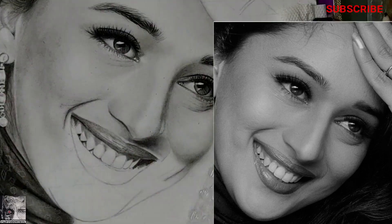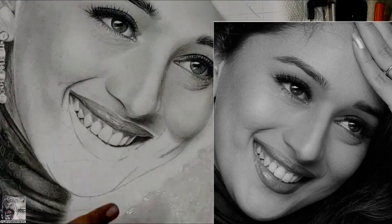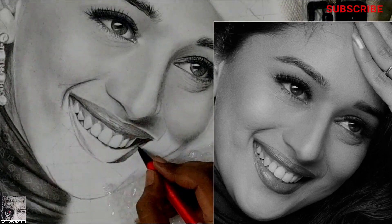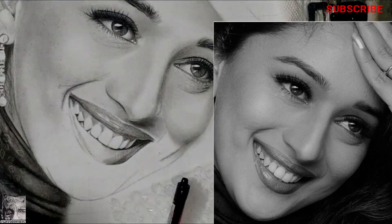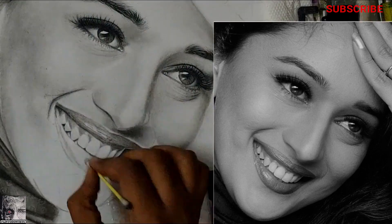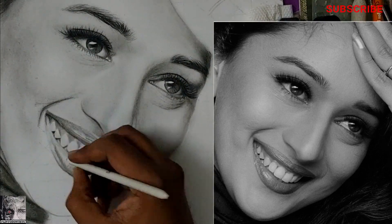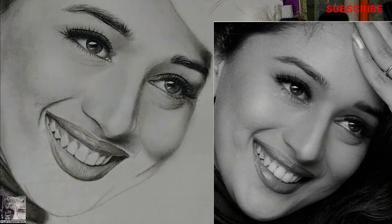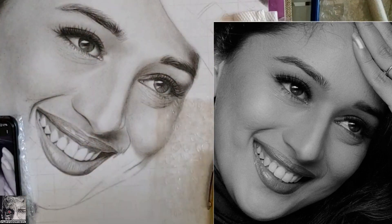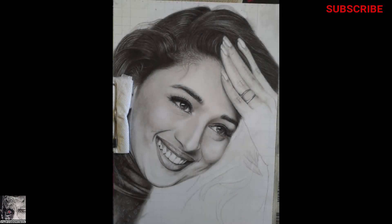The teeth towards the corners of the mouth, especially towards the right side, need to be darker compared to the teeth in the center. The lower lip will have more reflective surface compared to the upper lip because it is more curved. This smile took me approximately two days — around four and a half to five hours of work. Once we get the smile right, 95% of the work in the sketch is done; the remaining things are just a formality and we'll run through them very fast.